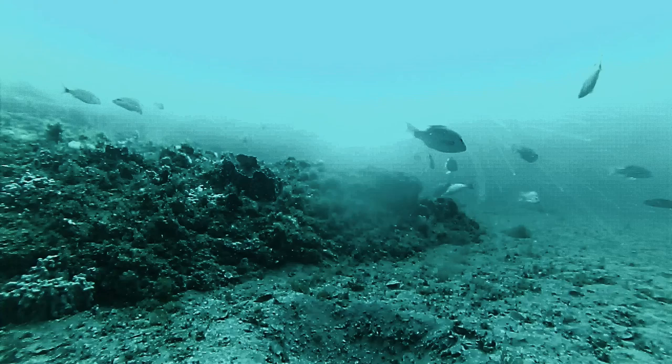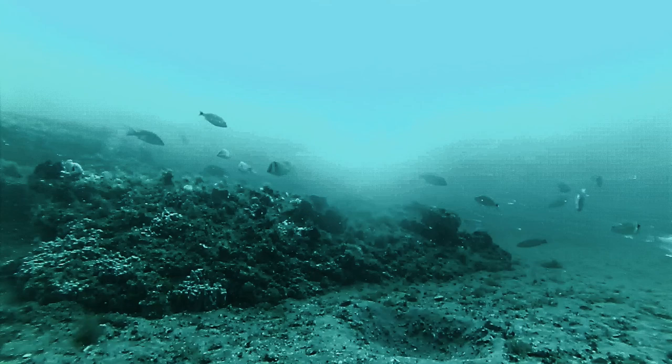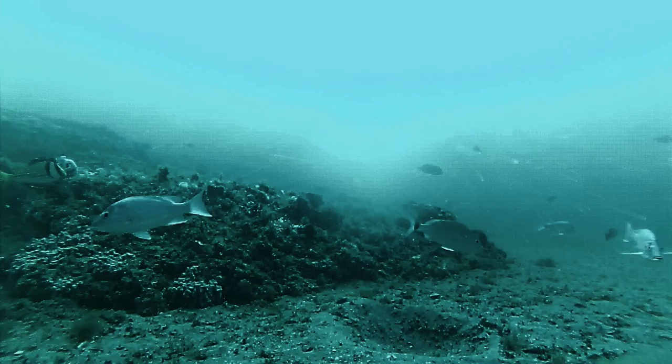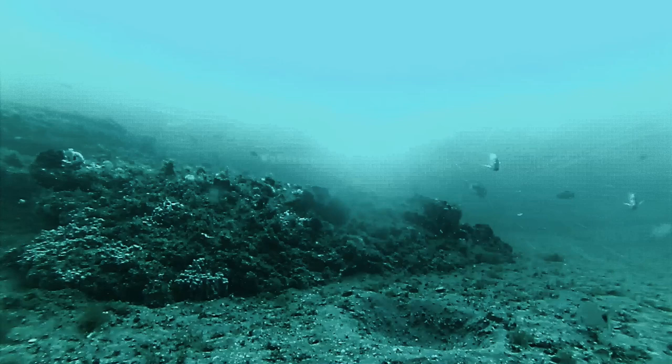Coming up here, you see right there at the very bottom of the screen — looks like a crater. That has to be someplace where a fish has cleaned out to lay its eggs. That's kind of cool. As the cams are bouncing up and down and moving a little bit, you can see a little bit more of the structure here in a bit.